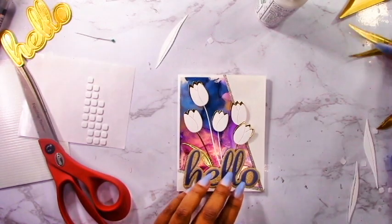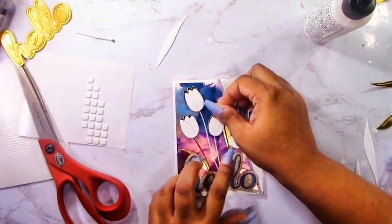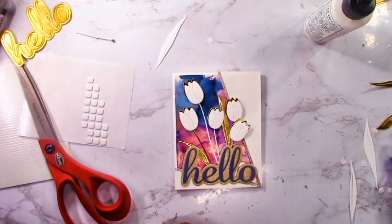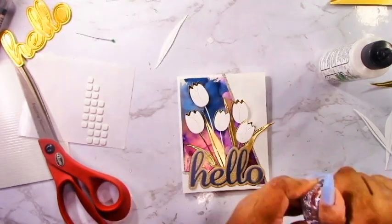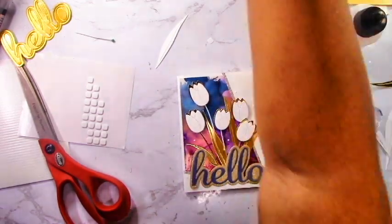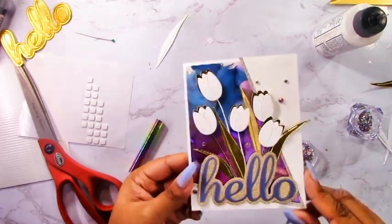Now that I've attached the Hello, I can stick the leaves in behind there, which lets me see exactly where everything's going before placing them in the right spot. The leaves are actually cut from a different type of mirror cardstock - I used a different type just to create a bit of variation. It's really up to you whether you want to use the same mirror cardstock. I'm going to finish this off with the illusion gems - a really nice pinky purple color that picks up the background nicely.